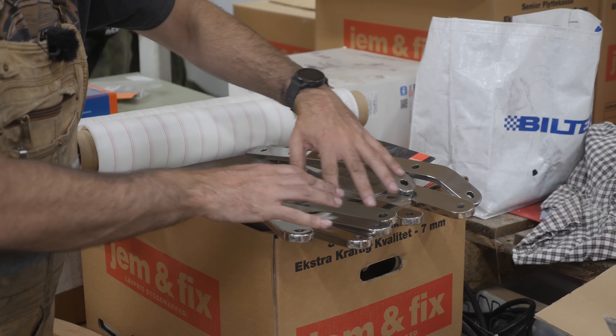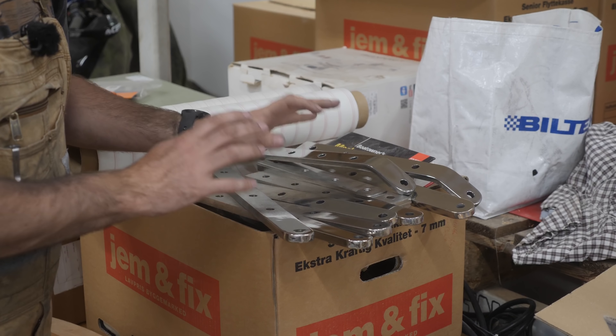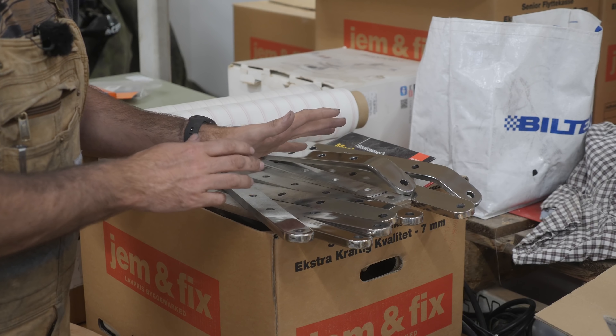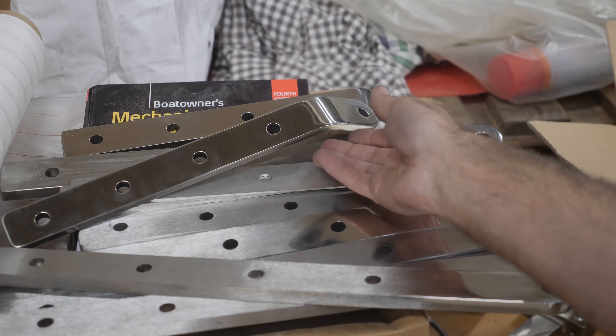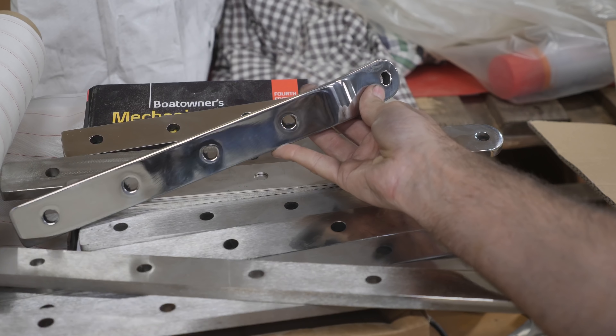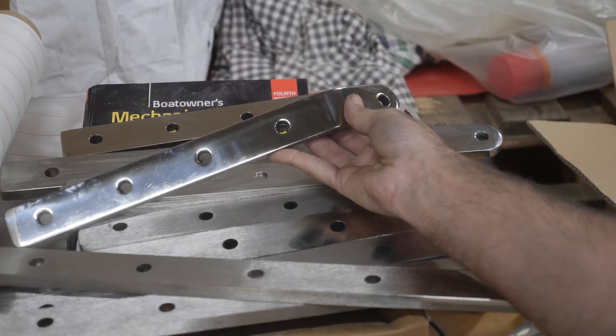Last night I finished polishing most of the chain plates. I still have two left to do, but I'm out of coarse flappy discs so that's gonna have to wait. As with most things, the more you do them the better you get, and I think some of the last chain plates actually turned out pretty good.